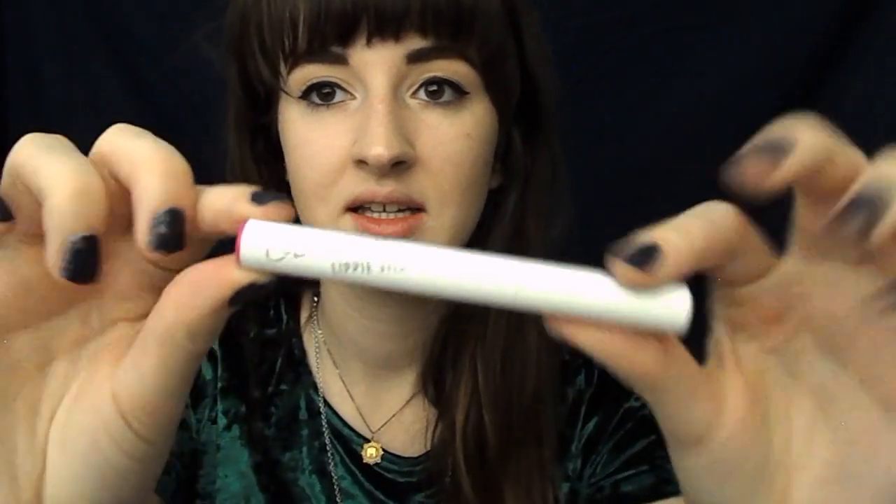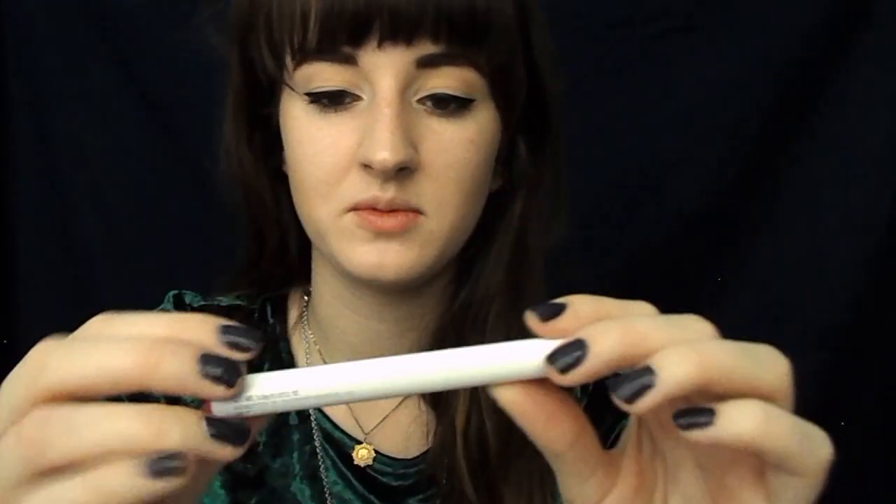And the last thing we have is the ColourPop Lippie Sticks. I'm pretty sure everyone got this in their Ipsy. But this is the shade Glam Bag. This is a matte lippy stick, which is wicked cute. I actually have never tried one before. I have the matte liquid lipsticks, the ultra matte lips, and I have some other stuff. So let's just put it on and see how it goes.